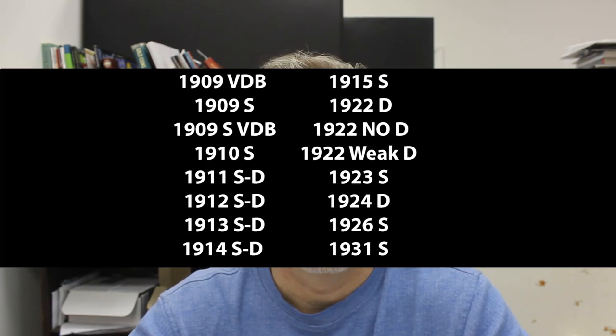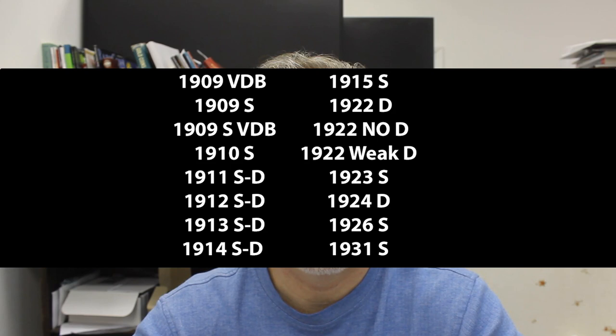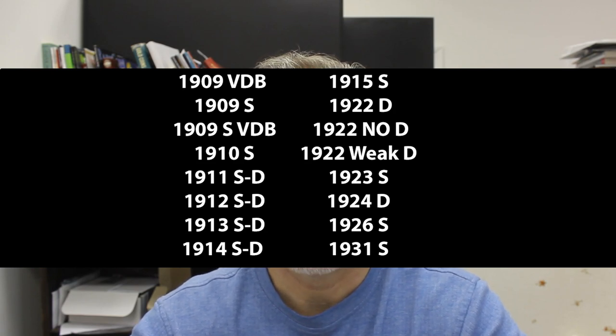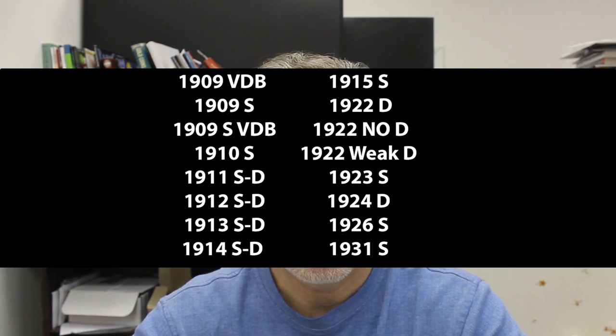The key dates are: 1909 VDB, 1909-S, and 1909-S VDB — the VDB is on the reverse at the bottom next to the rim. Then 1910-S, 1911-D and 1911-S, 1912-S and D, 1913-S and D, 1914-D, 1915-S, 1922-D, 1922 No D, and 1922 with a weak D — those need preferably a strong reverse. Also 1923-S, 1924-D, 1926-S, and 1931-S. Those are your better date and mint key dates.